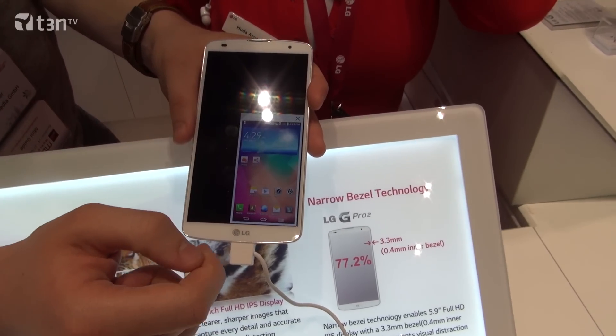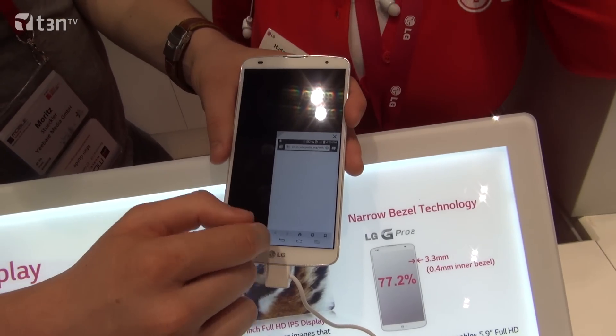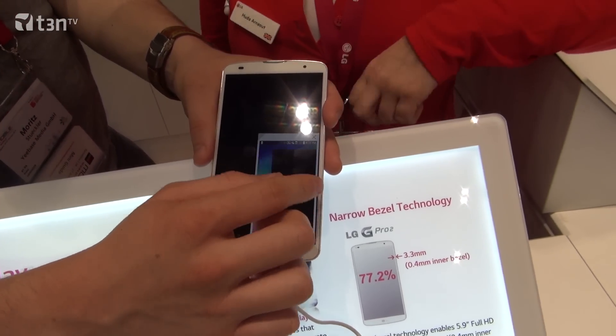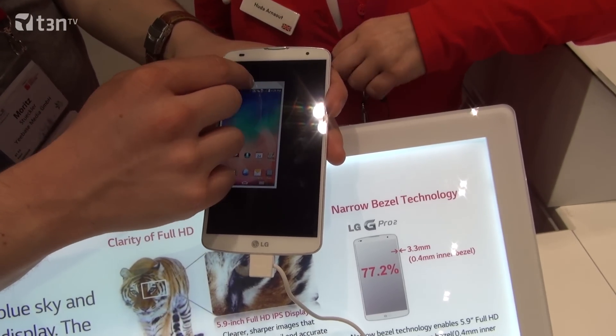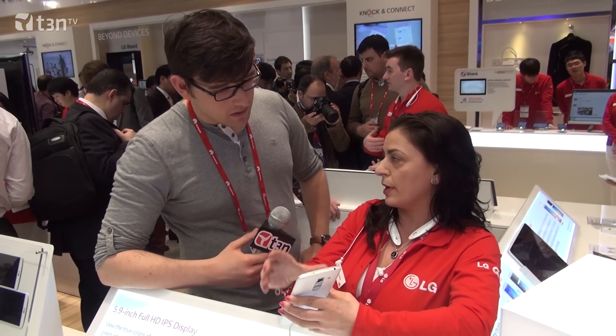What about the camera? The camera is a 13 megapixel OIS Plus camera. In the LG G2 it was 13 megapixel OIS, but this is improved — it allows more light, better quality pictures, and more stabilization.